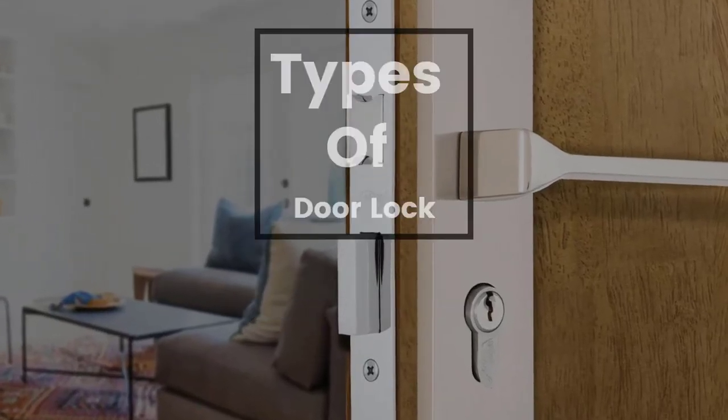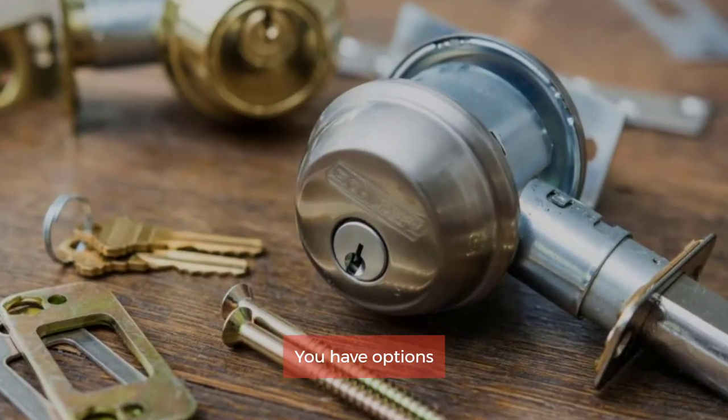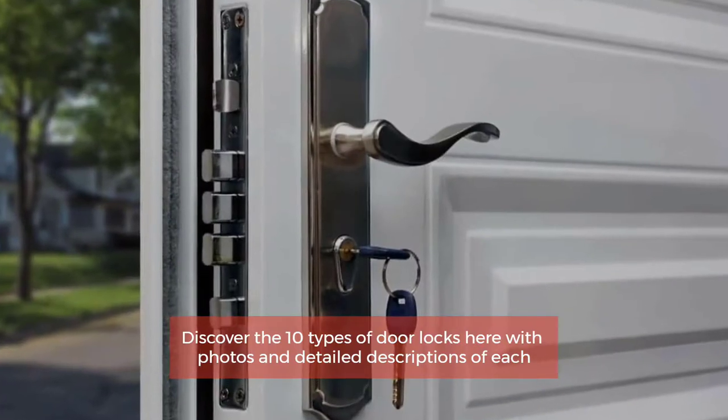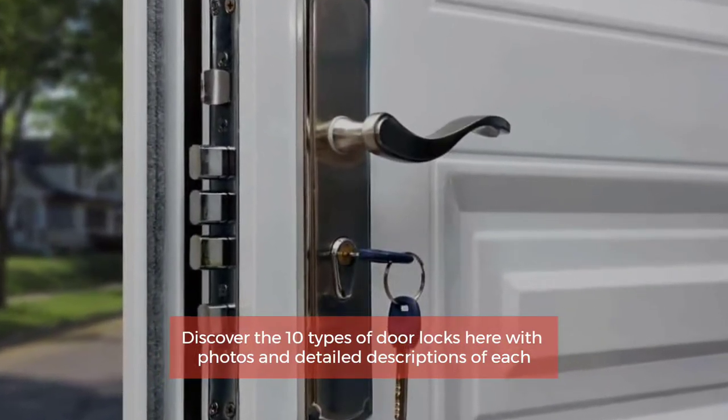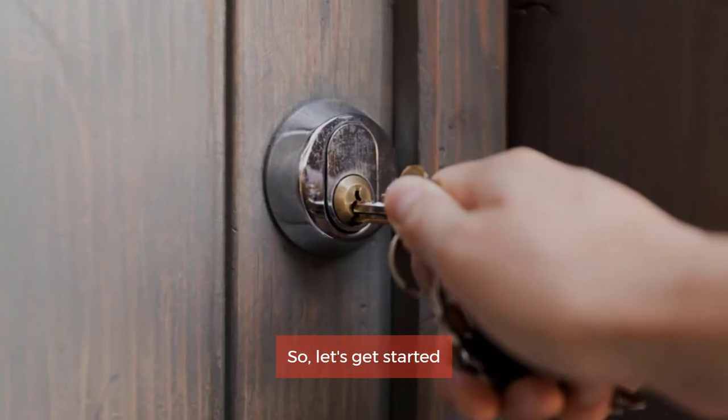Putting in a door and need a door lock? You have options. Discover the 10 types of door locks here, with photos and detailed descriptions of each. So let's get started.